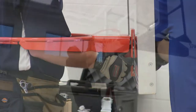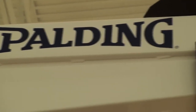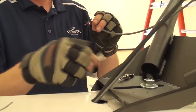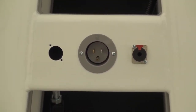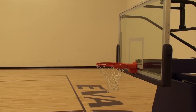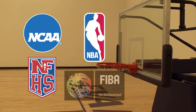The benefit of the direct mount system is that it eliminates all stress from the glass. All Spalding portable backstops feature an electrostatic powder coating — white is standard, but custom colors are available. The Super Glass Pro is the official backboard of the NCAA tournament and carries an unconditional lifetime warranty. This backboard is NFHS, NCAA, NBA, and FIBA compliant.